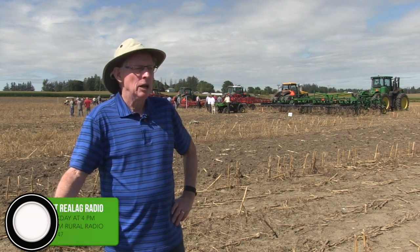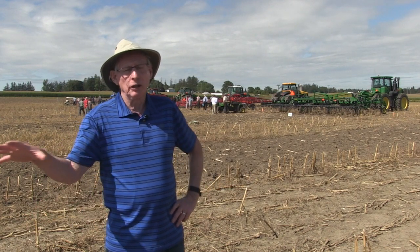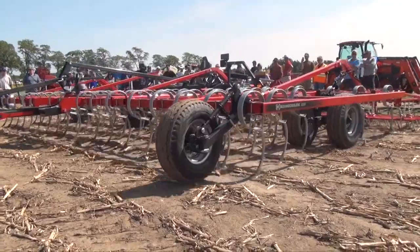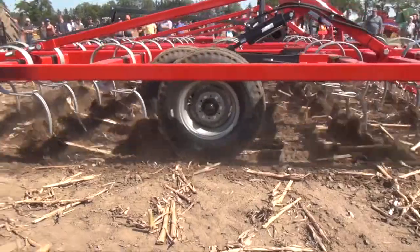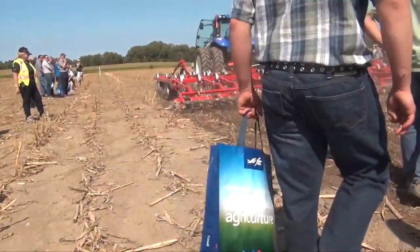The intended crop also matters. Going in the fall just to start breaking down corn stalks is different from trying to get a very fine seedbed for planting alfalfa next spring. Soil type makes a difference too. All of those things factor into which type of foot and shank you should be using.